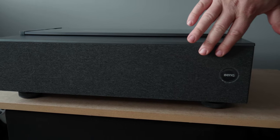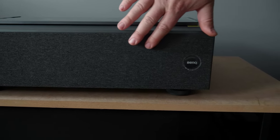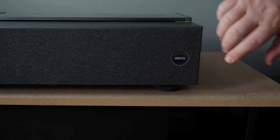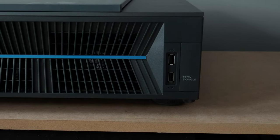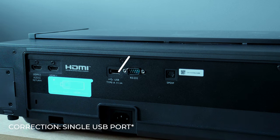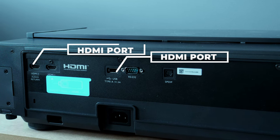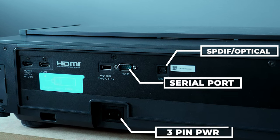On the front we have a cloth insert which hides the speakers — two 5W speakers, not really suitable for home theater level audio — and a BenQ badge on the front. On the right side, there are two USB ports, one designated for the BenQ dongle. On the back, there are two USB ports with HDMI ARC support, a serial port, an optical input, and a recessed power plug.